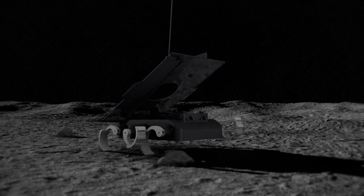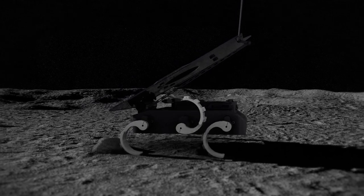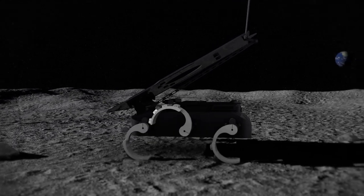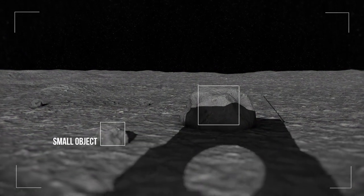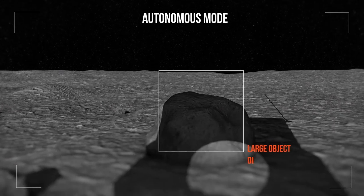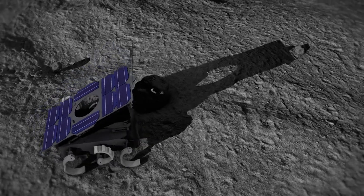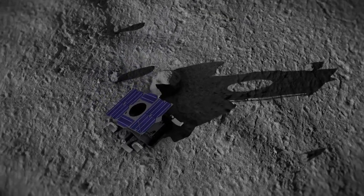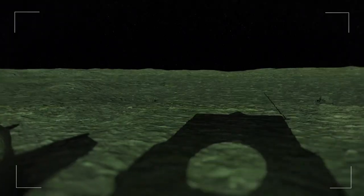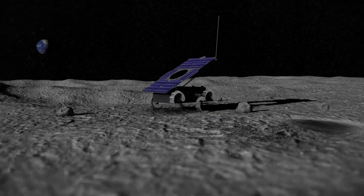There are some obstacles the rover can climb over, but there are also some that are too big for it to traverse. We have a navigation algorithm on board that can detect when an obstacle is too big, and then it waits for a command on how to deal with it — usually to turn and avoid the obstacle. That way it goes around avoiding obstacles, and when it has time it takes scientific measurements, repeating this cycle for about 14 days.